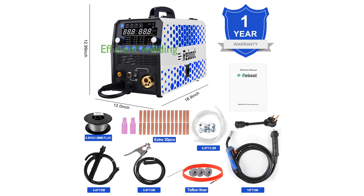With features like inductance adjustment, reduced spattering, and improved melt pool stability, this welder ensures high quality and efficient welding results.